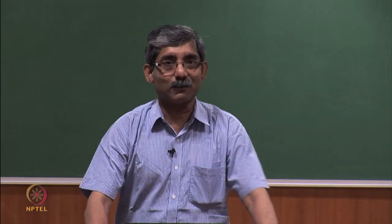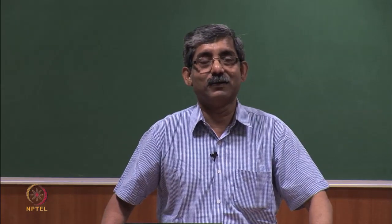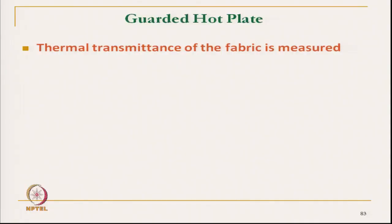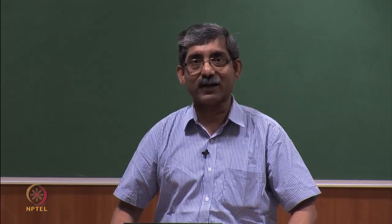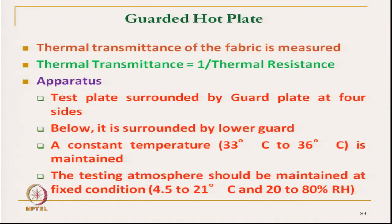We will continue with the measurement of thermal characteristics and we are discussing the technique guarded hot plate. In the guarded hot plate, we use the technique of directly measuring thermal transmission by controlling the heat flow from other directions. Thermal transmission is a reciprocal of thermal resistance, and the test plate is the main component of this instrument, which is covered by the guard plate.